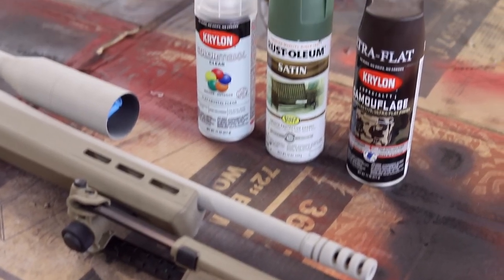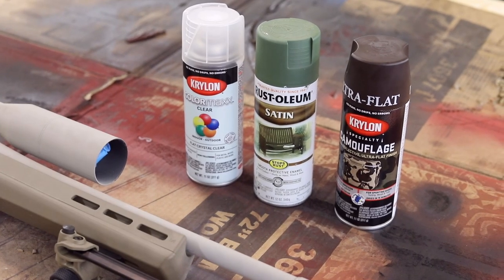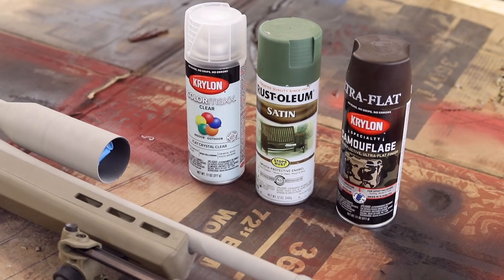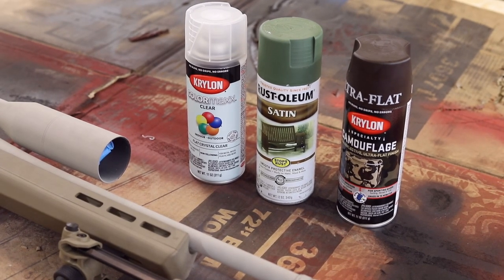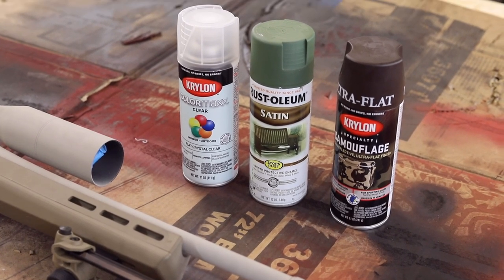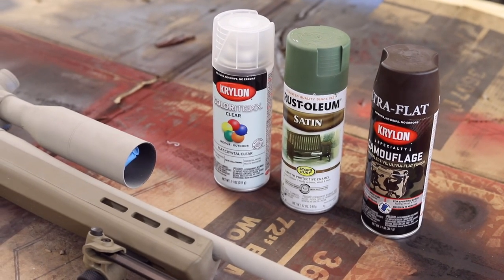I'm using three different colors: green, tan, and brown. As you can see, I already painted it the tan color. It doesn't matter what kind of paint you use as long as you're going with a flat finish. Pick your colors according to where you're going to be. I'm going to use the brown over the tan, and then the green over the brown.